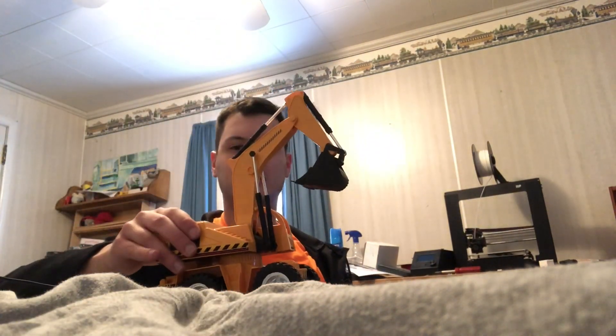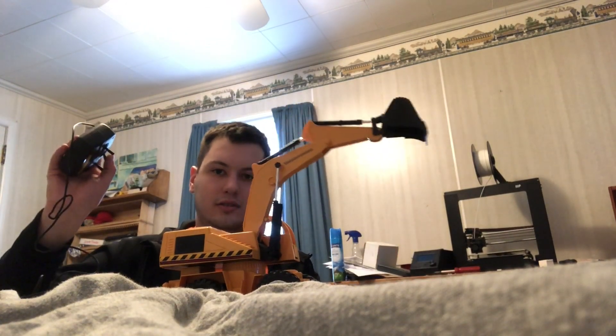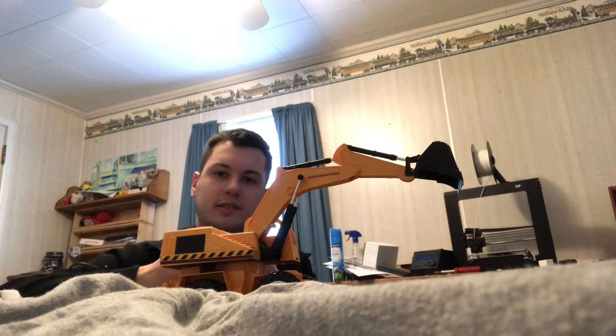I think this one's gonna be a more cool idea because it has this feature. It only does one thing when I go the other way — it does this. I'm gonna show you how to convert these and I think it'll be more impressive than the toys. I think they're gonna turn out real awesome. So let's get on with the project.